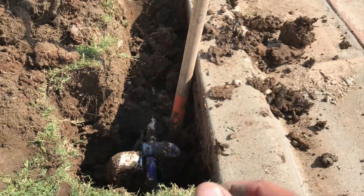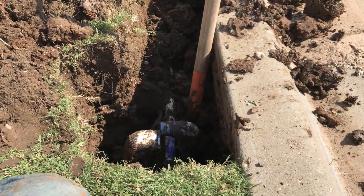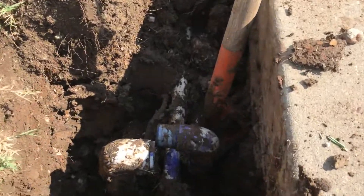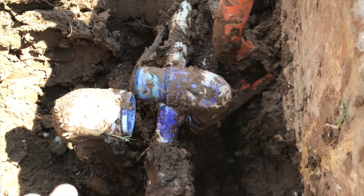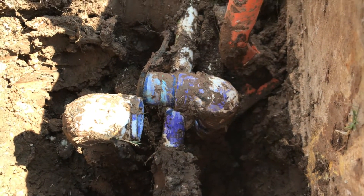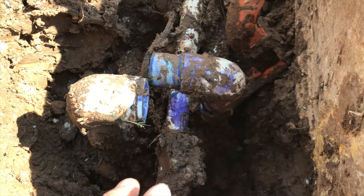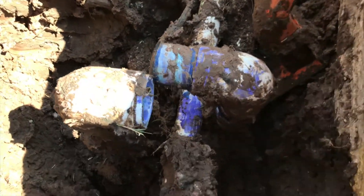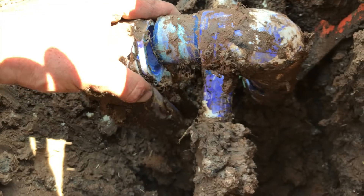Consider subscribing so you don't miss any irrigation tips we have to offer. I got called over here to a leak, and I was digging this up — let me zoom down in here. And this is what I found. This is a repair work job over here, and I can see why they did what they did. I'm not too upset about that part, except that this fitting has blown apart.